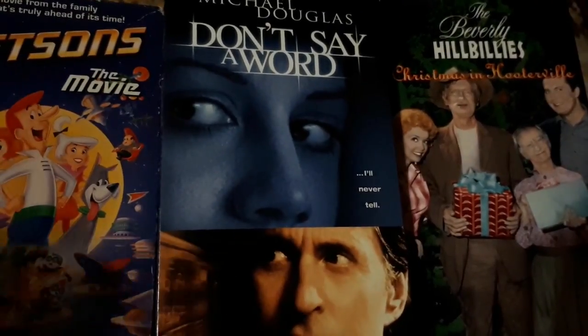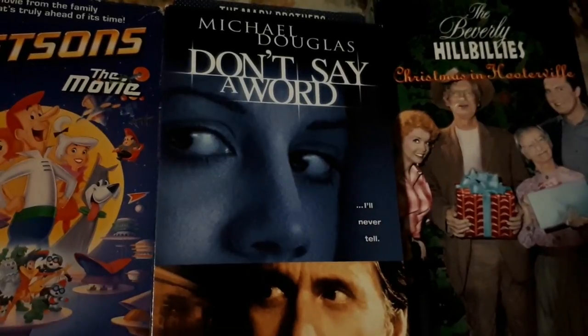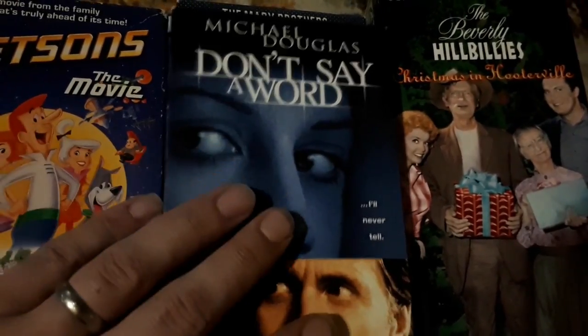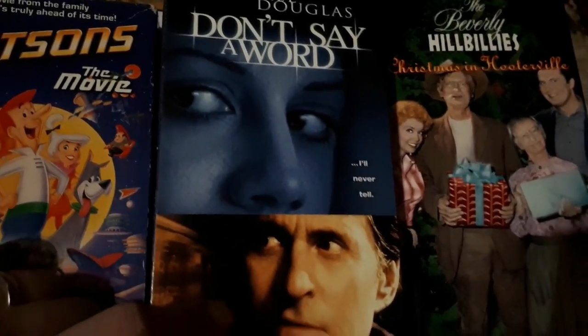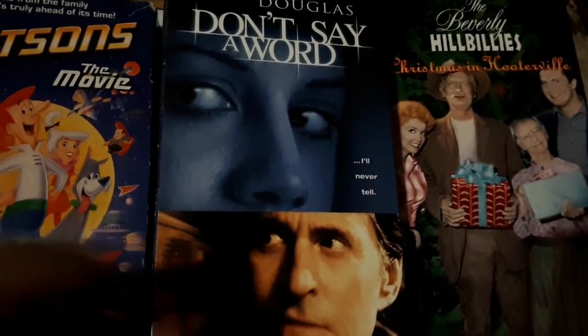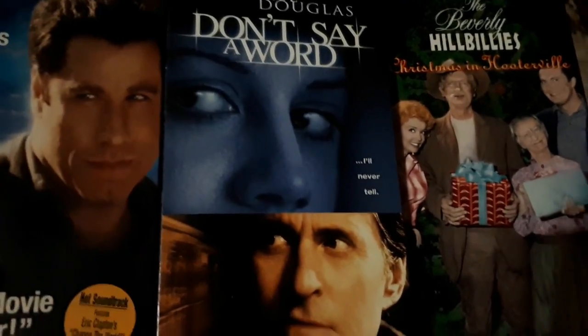Here's Michael Douglas in Don't Say a Word. I remember the trailer would always stick with me because Brittany Murphy was, you know, 'I'll never tell.' The movie was pretty good from what I remember — I don't remember it being great, but I remember it being pretty good.